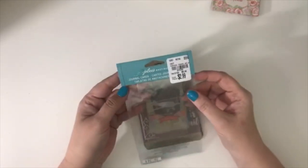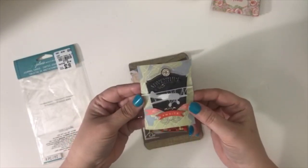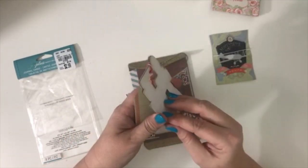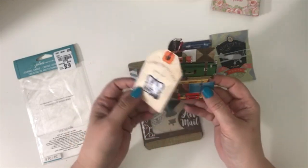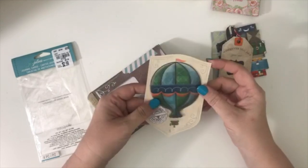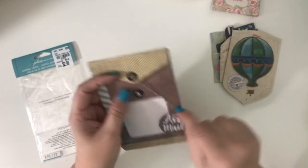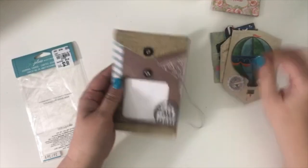This one is another Jolie item for $2.99 — an adventure-themed set. My son is going on a trip, so I'm doing a journal for him and thought these would be really unique to put in there. There's a really cool envelope with a hot air balloon. I love this envelope — it's got one of those little closures at the front and it's like burlap. This is really cool, and I hope I can figure out a creative way to use it.